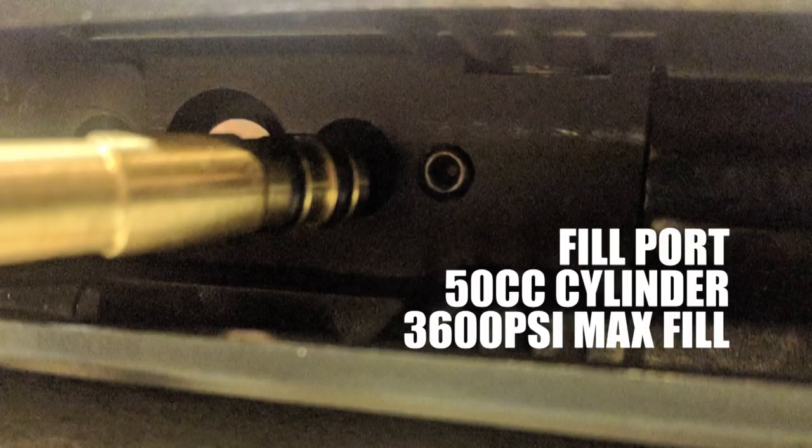Just because it has a pump built in doesn't mean you're limited to using that alone. On the underside of the rifle, when you have the pump handle in the fully extended position, you'll see a 4.5K burst disc, and next to it is a fill port. That's right — this has a fill port. It also comes with a fill probe. I want to say thank you to the designers of this rifle for including a fill probe that also has a built-in male Foster adapter, so that you can attach it to your standard pump or tank.